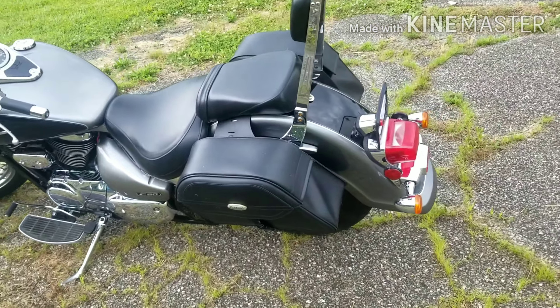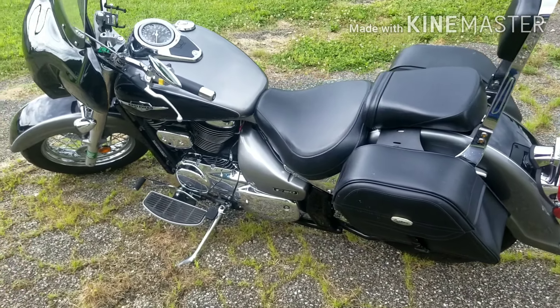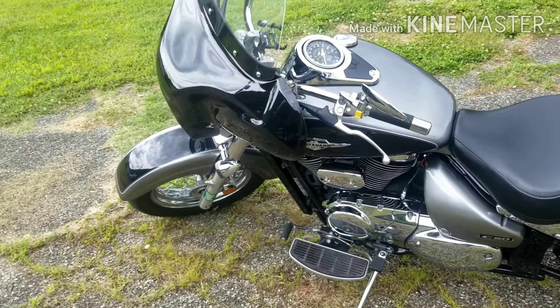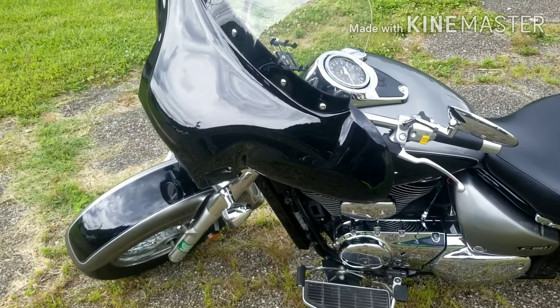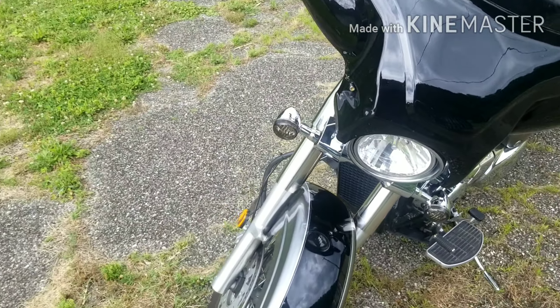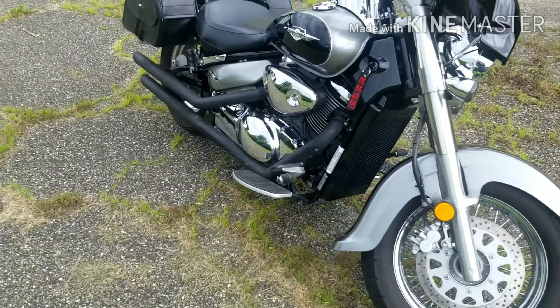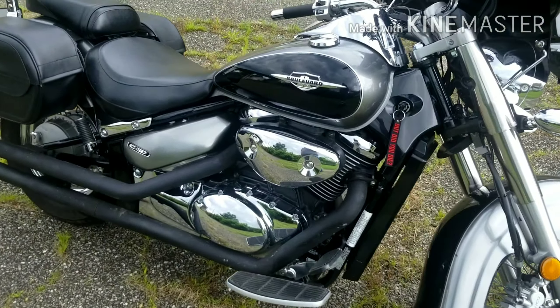All right guys, I know I haven't videoed in a while, so I just wanted to show you all a new toy I picked up. It's a 2005 Suzuki Boulevard C50. It was a one-owner bike — I picked it up for $2,800, and it was completely factory.